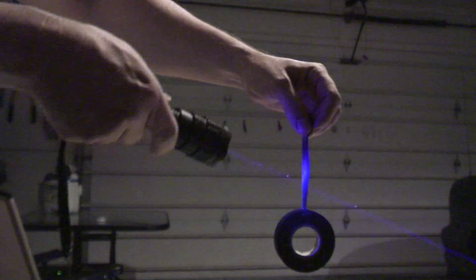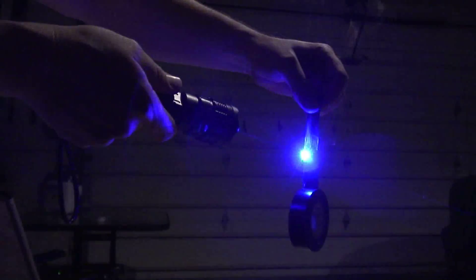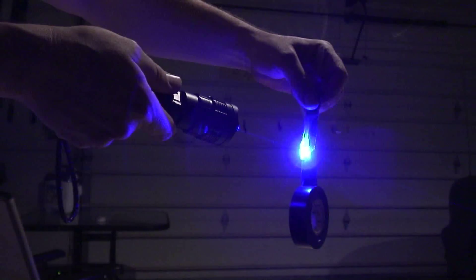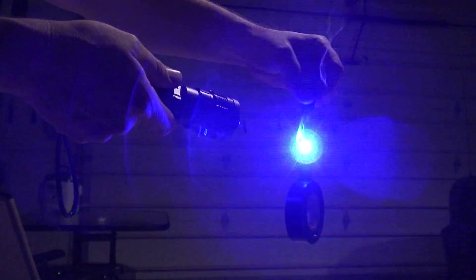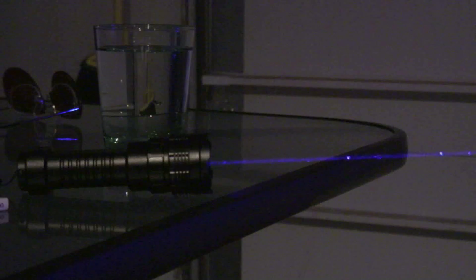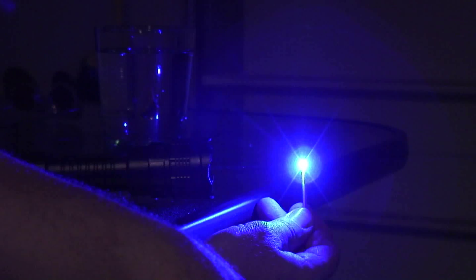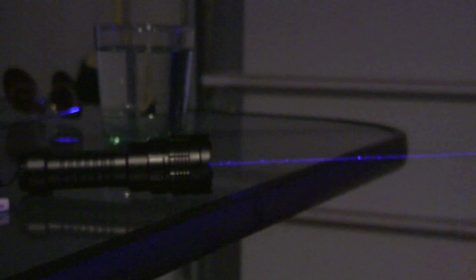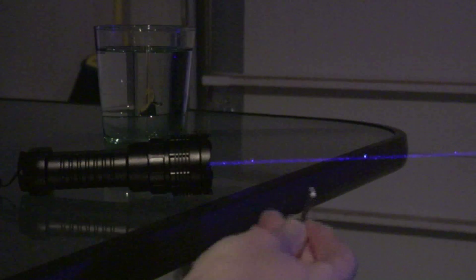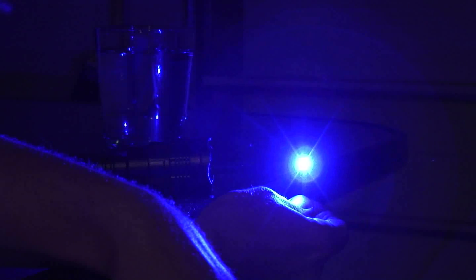Now the electrical tape slicing test. First, the match-lighting test — a wooden match. Ta-da! Now a paper match. Took a little longer, but it worked.